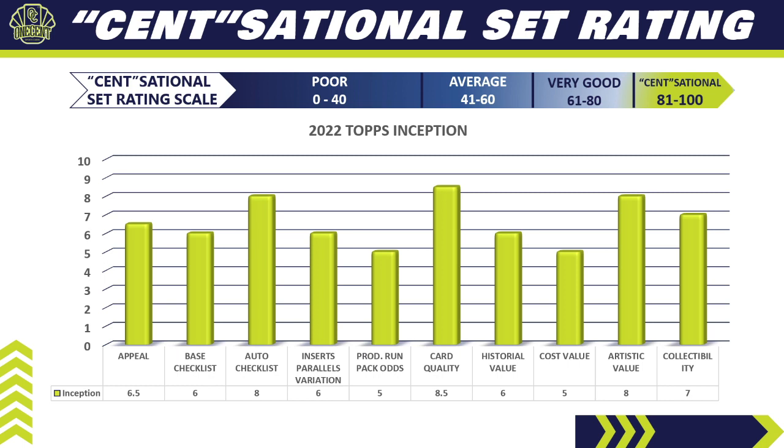Category four — Inserts, parallels, and variations: 6. No inserts, no variations, a seven-color rainbow, but relics all over the place buy it a little. Category five — Pack run and production odds: 5. Production is up this year, but you still get two parallels and one auto per box. It's printed more than premium high-end sets but much less than flagship — middle of the road.